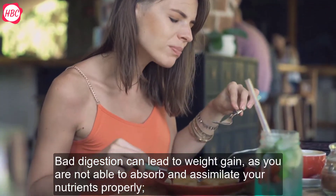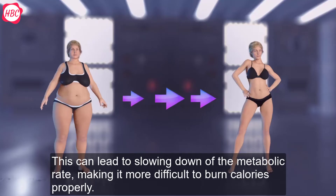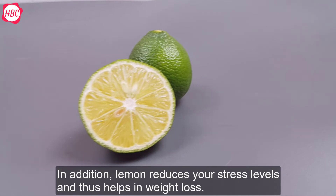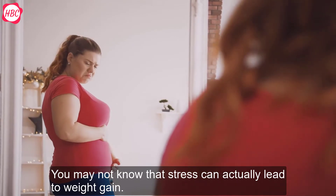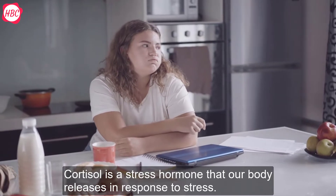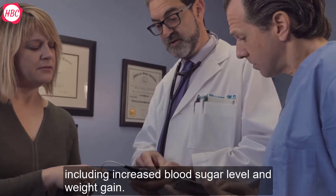Bad digestion can lead to weight gain as you are not able to absorb and assimilate your nutrients properly. Moreover, it may not be able to eliminate waste from your body efficiently either. This can lead to slowing down of the metabolic rate, making it more difficult to burn calories properly. In addition, lemon reduces stress levels and thus helps in weight loss. Studies have found that vitamin C in lemons suppresses the production of cortisol, a stress hormone that the body releases in response to stress. Constant presence of this hormone in the bloodstream can cause increased blood sugar levels and weight gain.